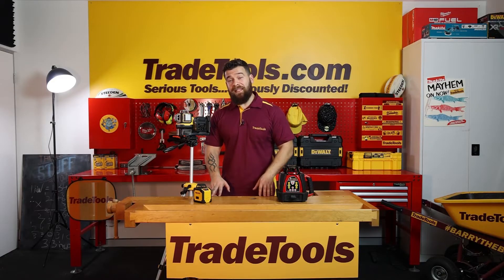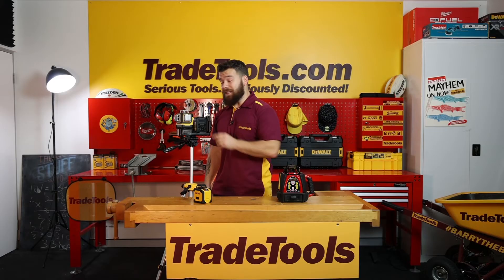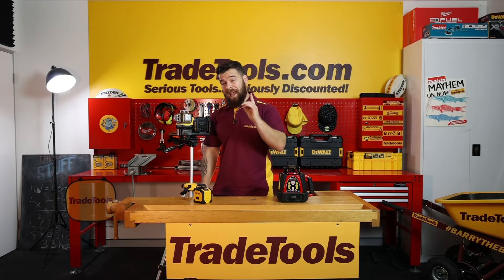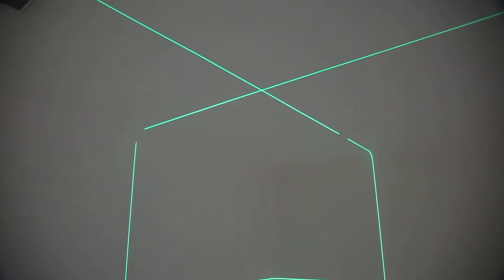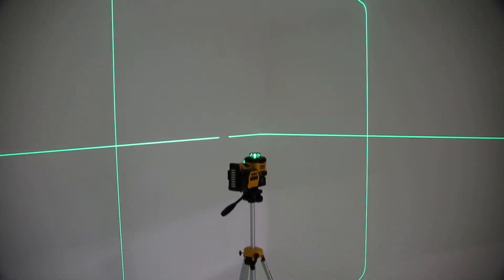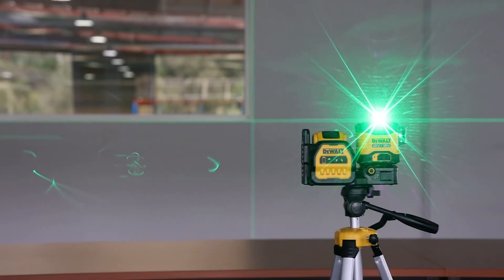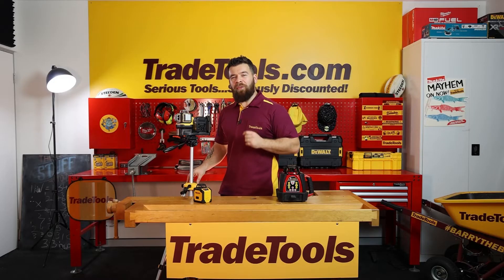The 360-degree laser has taken the biggest leap in technology over the last half a decade. It has three 360-degree lasers in the X, Y, and Z-axis, as well as a more powerful battery and diode. The additional Z-axis allows you to map out more of an area than a line laser, but will generally cost you a bit more. These 360s have a few more features and are far more versatile than your simple cross-line laser or plumb dot laser.